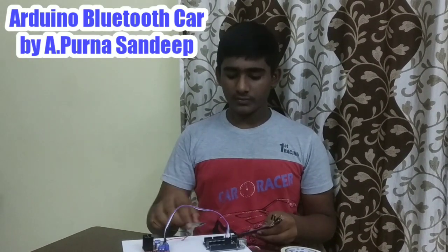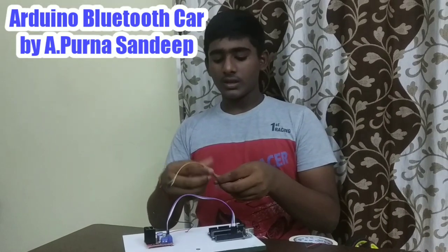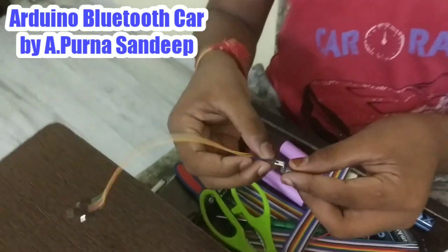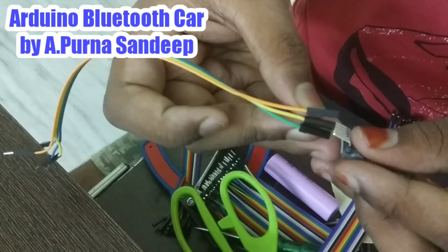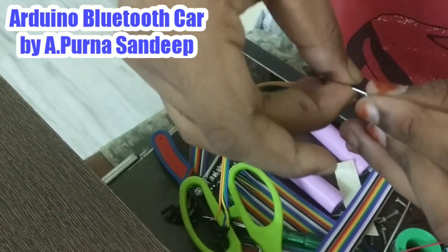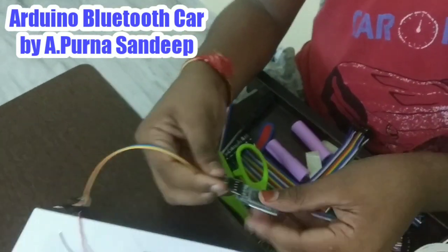Now take male to female jumper wires again and take the Bluetooth module which is the model HC05. Take 4 jumper wires again and connect them to the HC05 module.